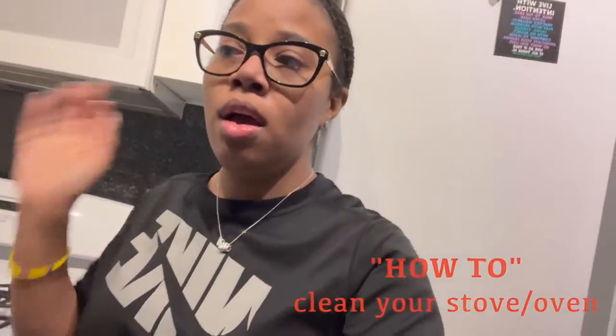Hey guys, today I'm going to be doing a how-to on cleaning your stove and oven. This is a video I've been wanting to do for a while. If you put things on the top rack, oil can pop and touch the flame, making a mess. The other day I was cooking and my alarm went off — it was like a fire. That's when I decided to clean this oven properly. Stay tuned, and as always be sure to like, comment, and subscribe.